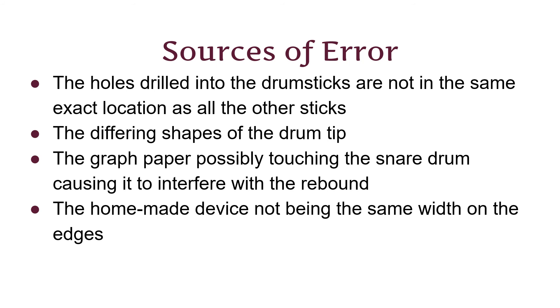Some errors in my project might have been: the holes drilled into the drumsticks might not have been in the same exact location on all the drumsticks, although I did measure them; the drum tips were not all the same shape; the graph paper might have touched the snare drum causing it to interfere with the rebound; and the homemade device not being the same width on all of the edges.